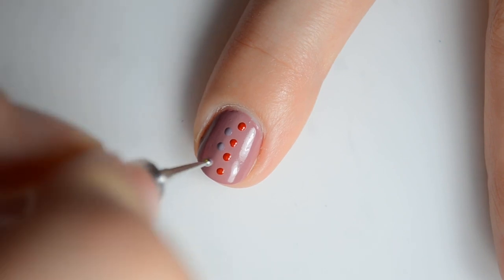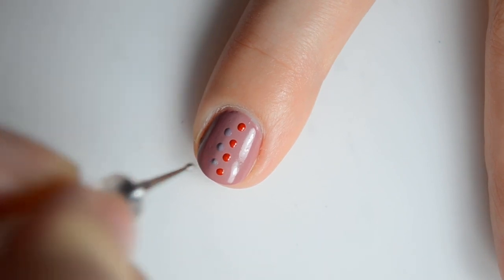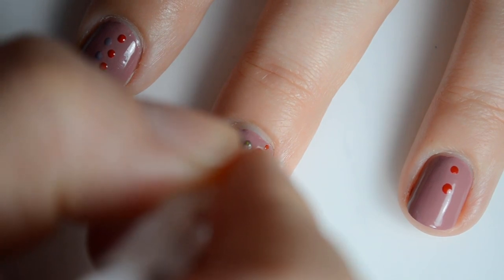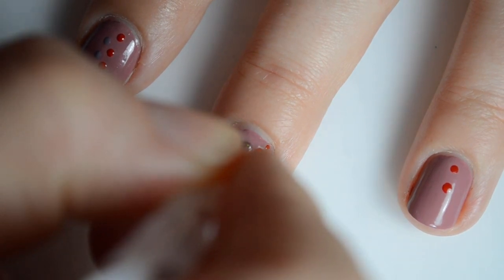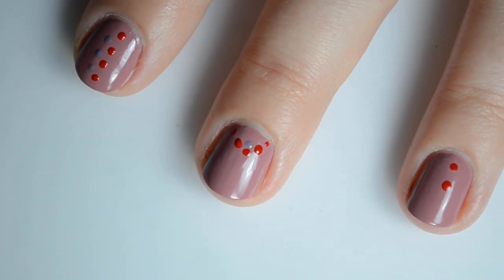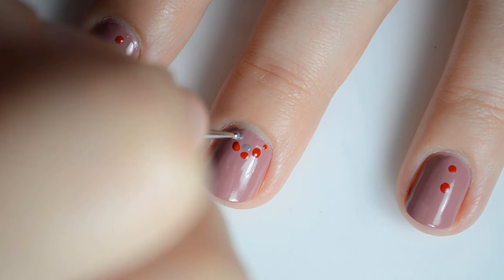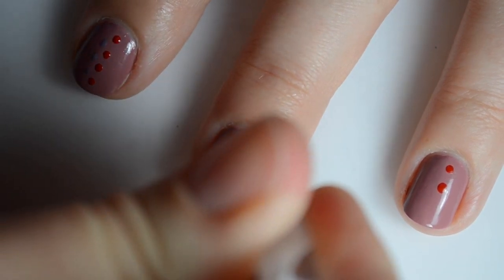I wasn't able to locate this exact kit on their website, but they have a ton of different kits available. Everything from gel polish to mini nail polish colors and prep items, there are glitters, just about everything you can imagine. The individual 5ml colors do retail for £2.99.